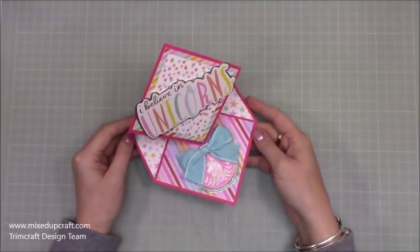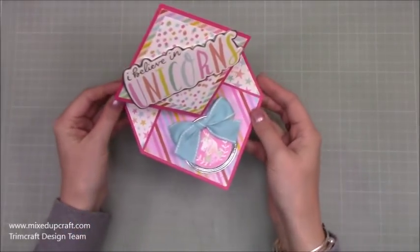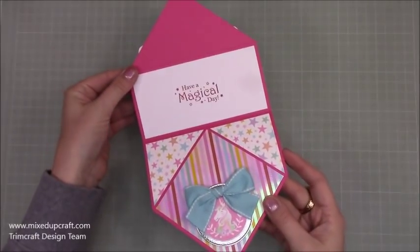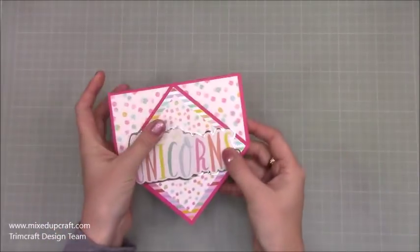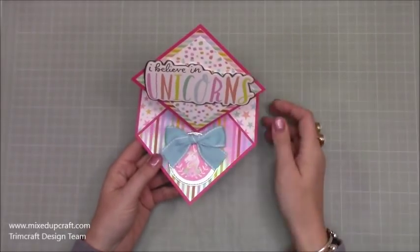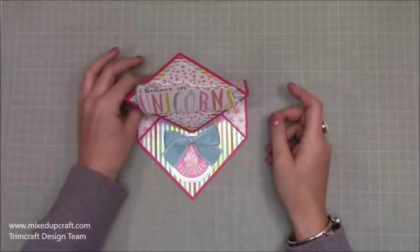Hi everybody, it's Sam at Mixed Up Craft. Thank you for watching my tutorial today. I'm going to be showing you how to make this really cute diamond easel fold card. You just lift up here and inside you can write your message, then this piece just sits in there, and the whole thing folds flat and it will fit into a 6x6 envelope. Once you see how to make it, it's very straightforward and you can easily adapt this to any card size you want. Let's crack on.